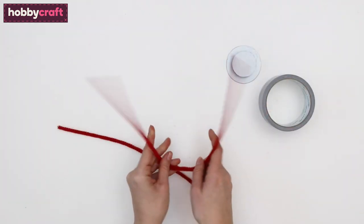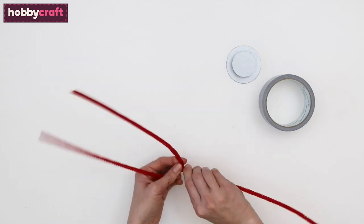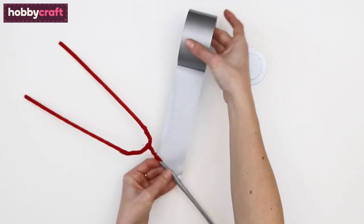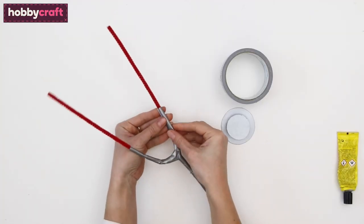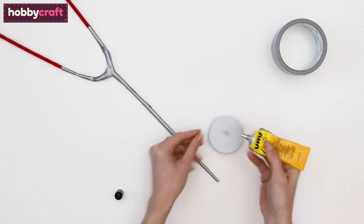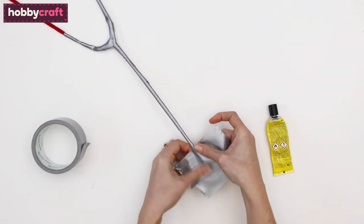Twist the ends of the two pipe cleaners together and bend up into a U-shape, then twist another pipe cleaner onto the bottom. Starting from the bottom, wrap duct tape over the stethoscope. Stop about two-thirds from the top. Add glue to the larger circle, attach the end of the stethoscope, and cover the whole thing in grey duct tape. Trim the excess.